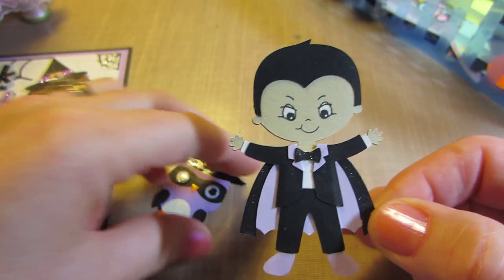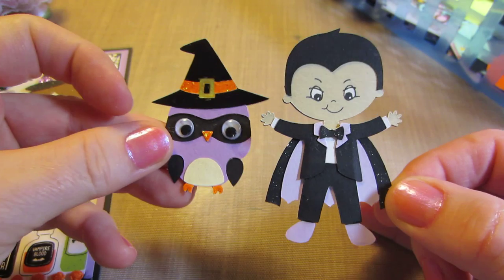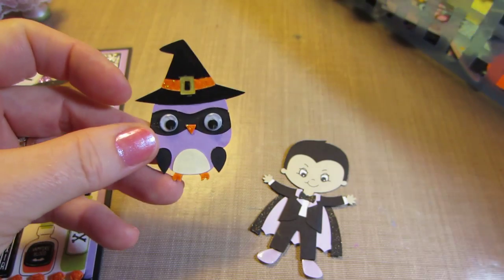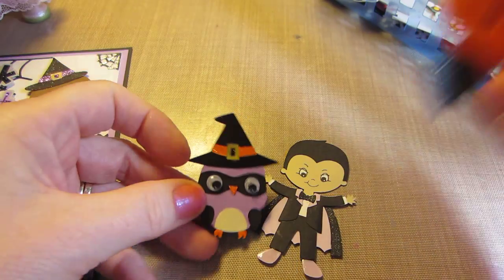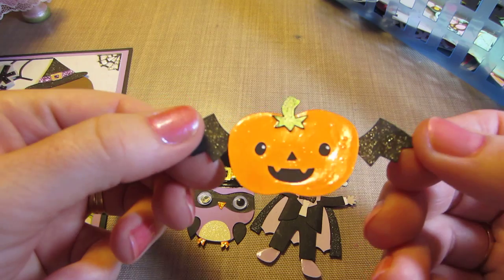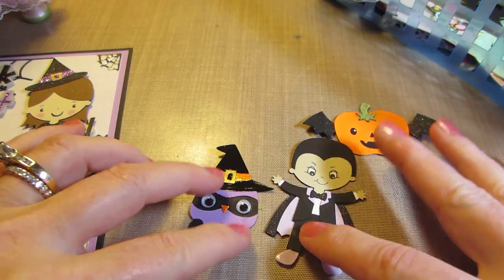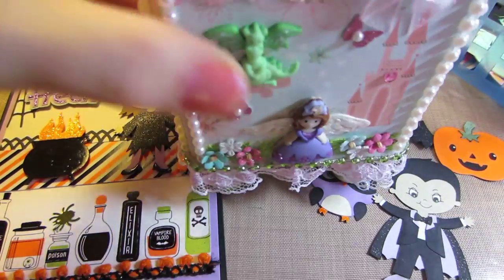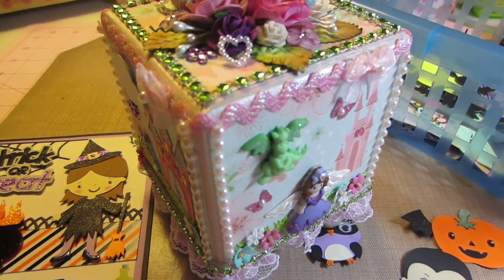I'm going to make up some more of these and just have them on hand for when you want to make a card. Look at the googly eyes on that — I've had them forever, I just pulled them out. I did this little guy too and Wink of Stella'd him. Alright, you guys, I'm back to creating. If you have any questions or comments, let me know. Thanks for watching. Bye-bye.